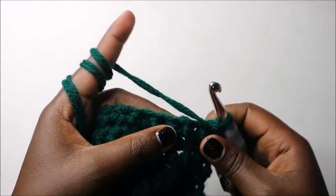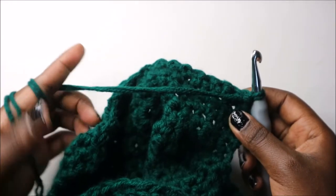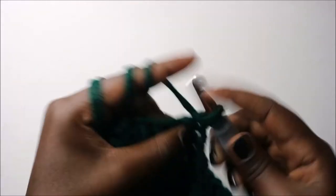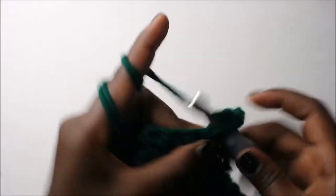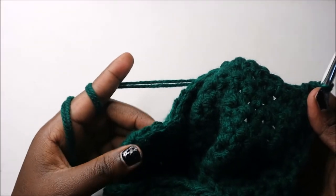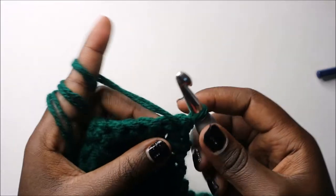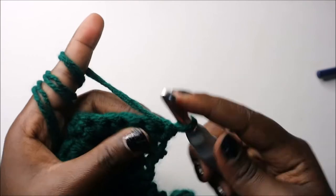In our 30th row, do single crochet all the way for a total of 19 stitches. Continue single crochets all the way to the end, then turn. In our 31st row, do three single crochet then decrease, and repeat two more times.